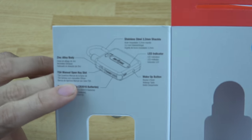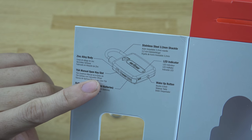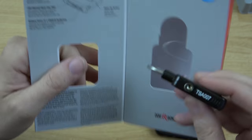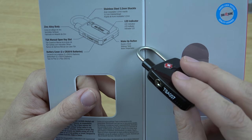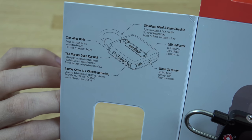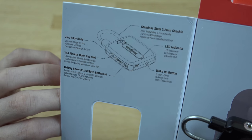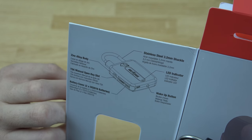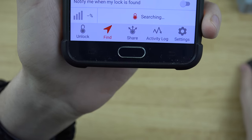If you read this guide: TSA manual open key slot — cool, so TSA can manually open it with that key slot. It takes two CR2016 batteries. There's a wake-up button, LED indicator, stainless steel shackle, and an alloy body.